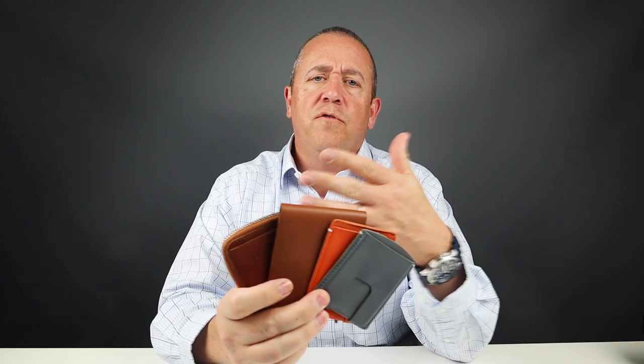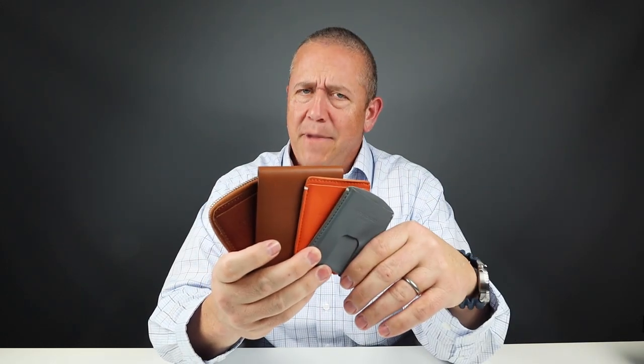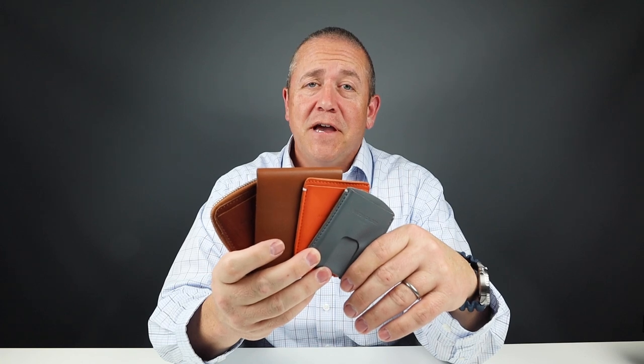So there you go — four beautiful Anson Calder wallets compared. We appreciate you taking the time to watch all the way through, and we'll talk to you again. Thanks, bye.